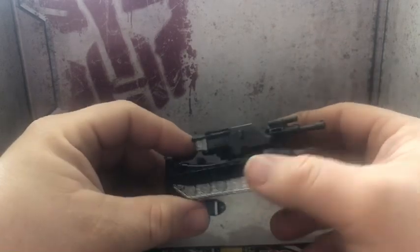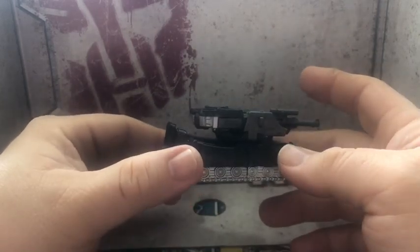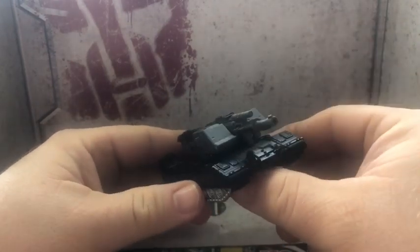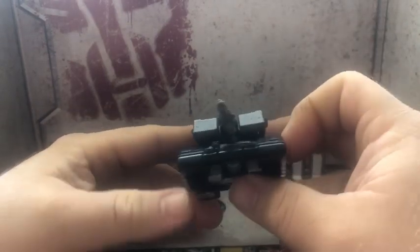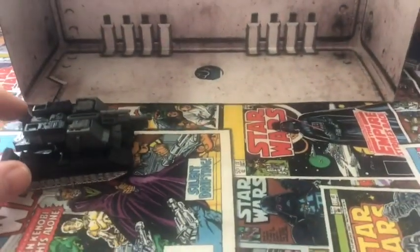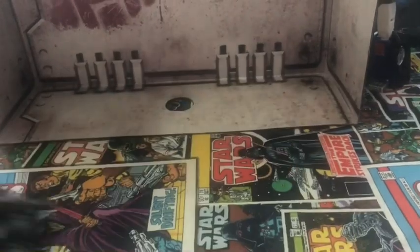Definitely worth picking up. Unfortunately this has wheels, so it just kind of slides right across. It is what it is.